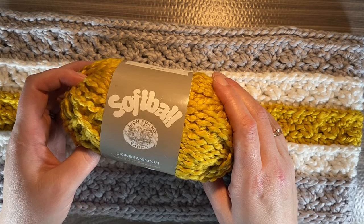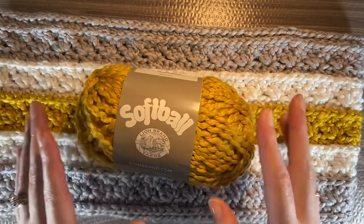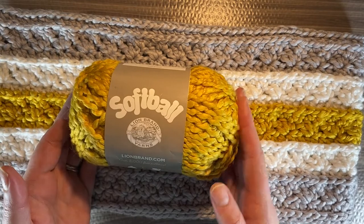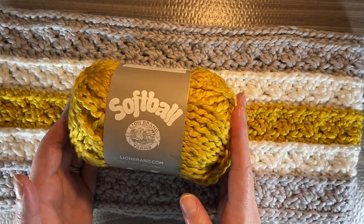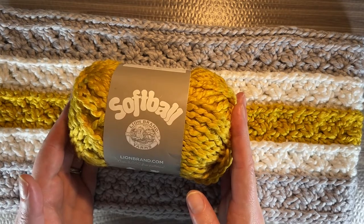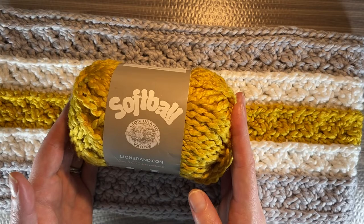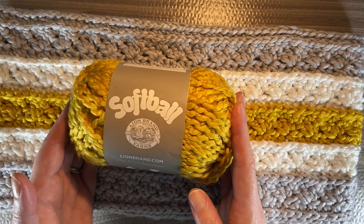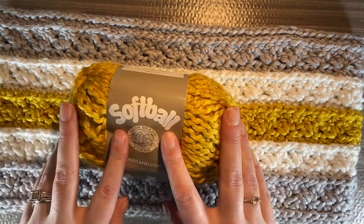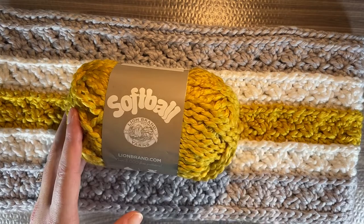It does come only in solid colors. I went to yarnsub.com to see what other yarns compare. The first on the list is Cascade Yarns Swaddle — it's a good match. It has the same texture, single ply wrapped with fine thread, an exact gauge match, and the fiber content matches exactly at 100% polyester. So if you couldn't get Lion Brand — say you're in the UK or elsewhere — Cascade Swaddle will be the same thing.